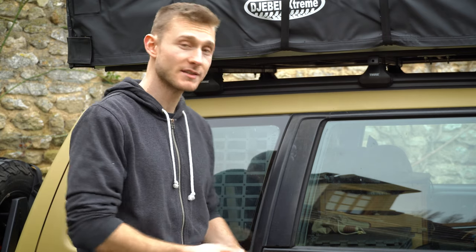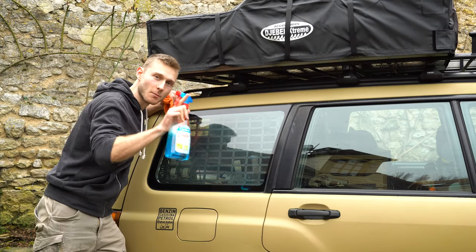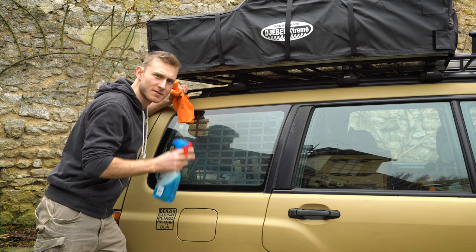I'm gonna show you the whole process and obviously the finished product. First essential step: I'm gonna clean the windows with some window cleaner so the plastidip can get a very nice grip on it. This is very important.